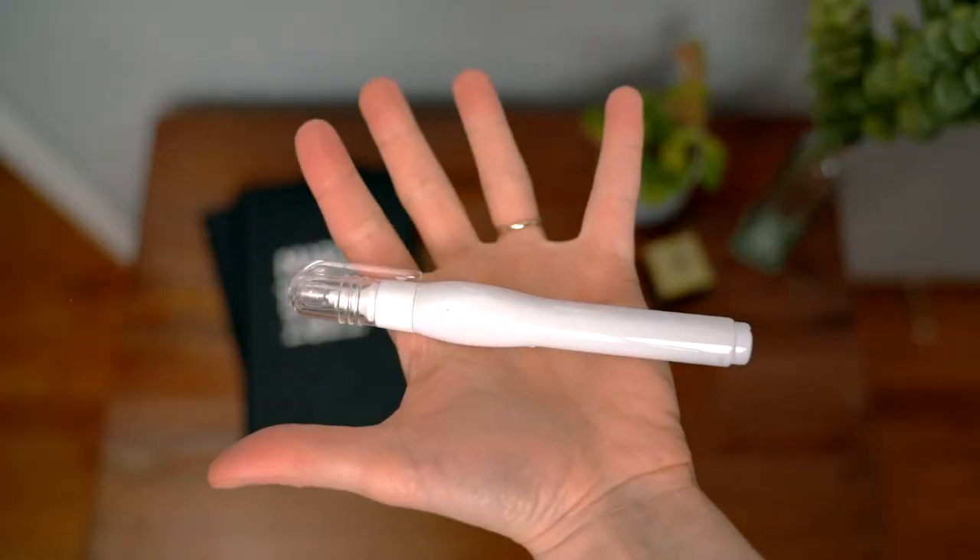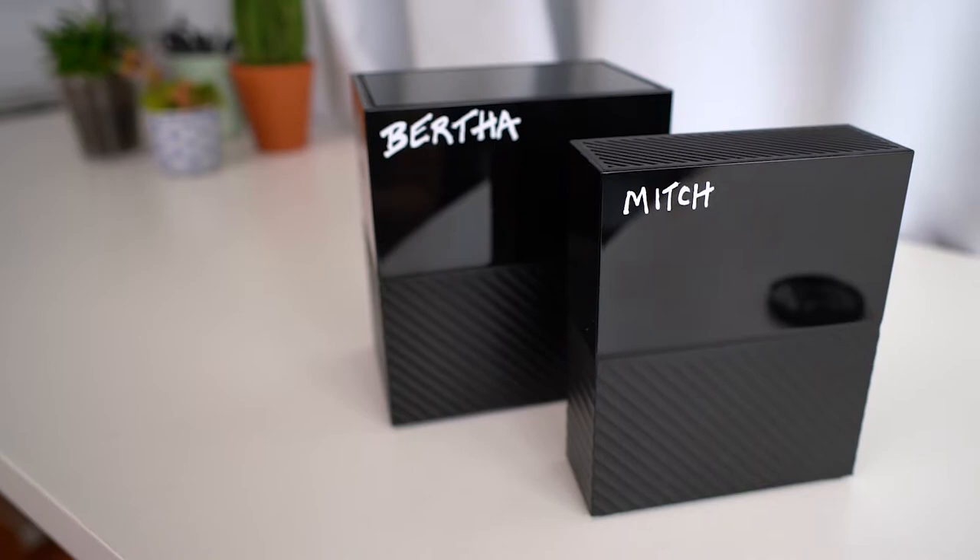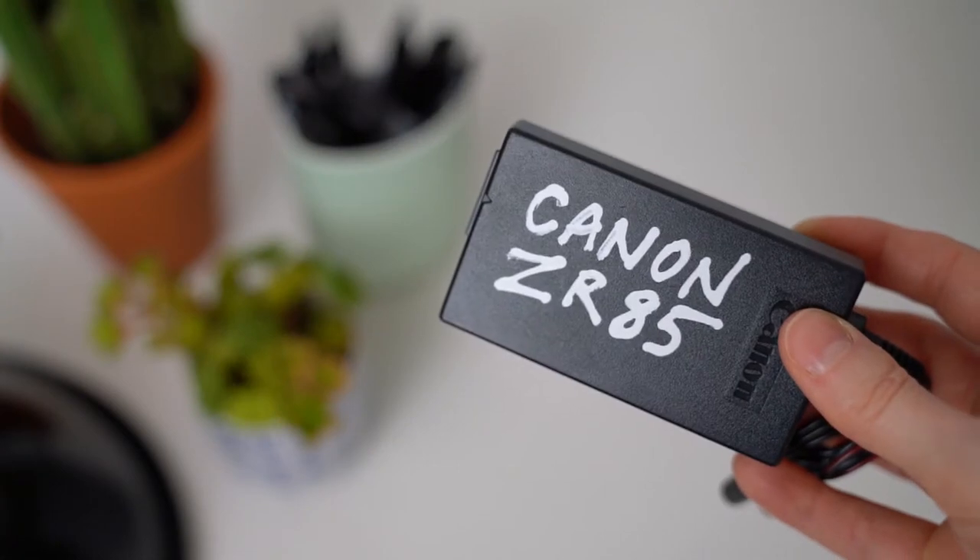What's really nice for labeling electronics is to use a whiteout pin. We use a whiteout pin to label all of our hard drives, and it's especially clutch for making sure that all those charging cables don't become mysterious strangers.